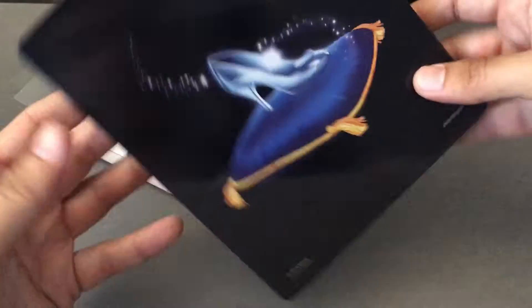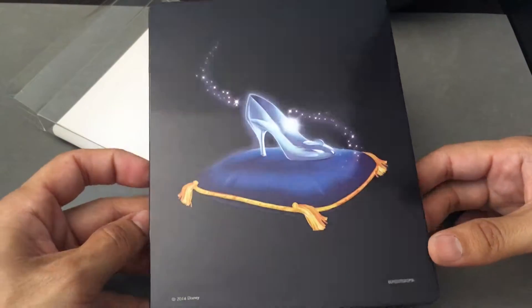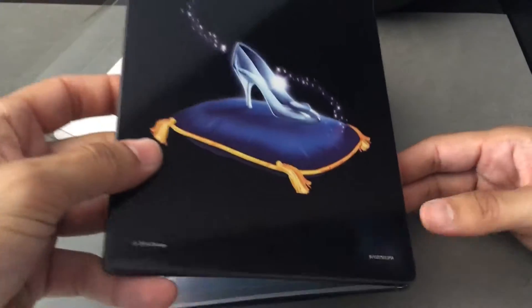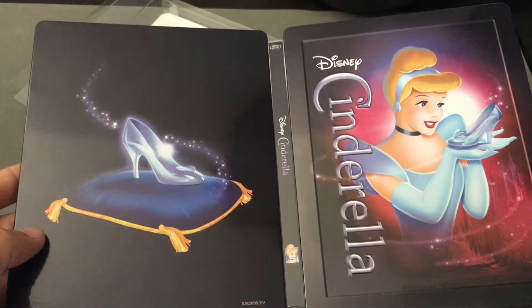There's the spine, and there's the back — that magical shoe that we're seeing here. The color saturation is very, very impressive; the blacks, the blues, the midnight purples are just so rich on this release. And the color theme here matches fairly well.